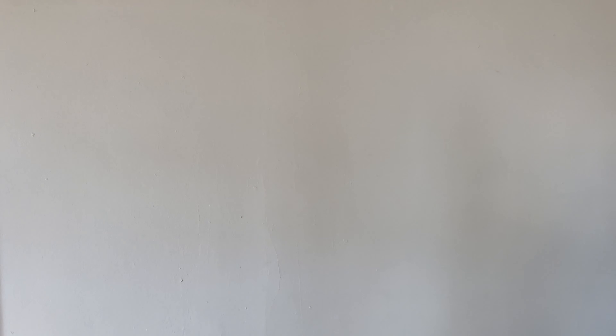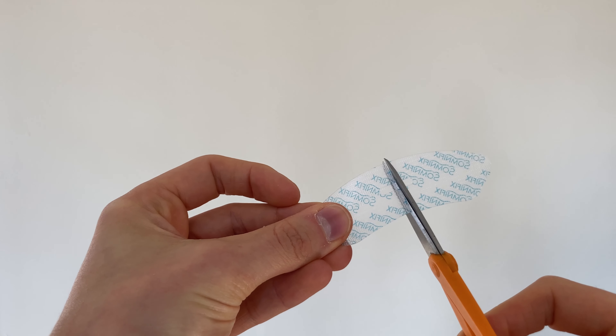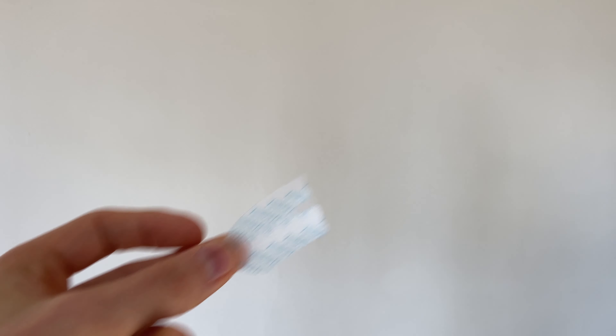There's a super important caveat here. There are 28 strips, but look how big they are. I always cut these in half because you really don't need that big of a surface area to keep your lips closed. By cutting them in half I end up getting 56 uses out of the 28 strips. Just half of these strips is more than enough to get the job done.